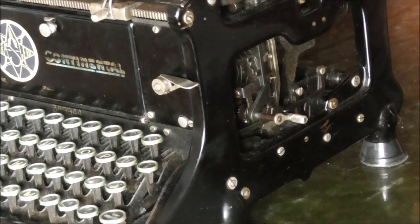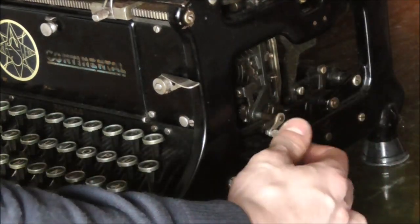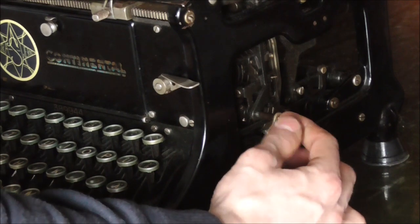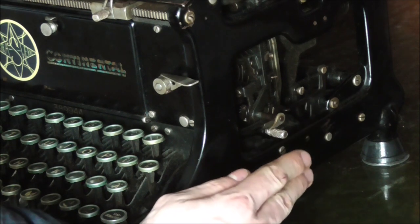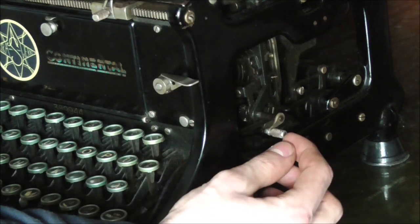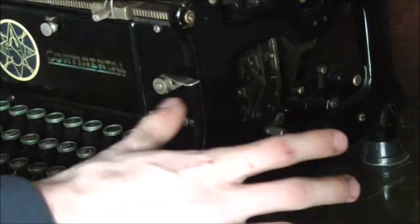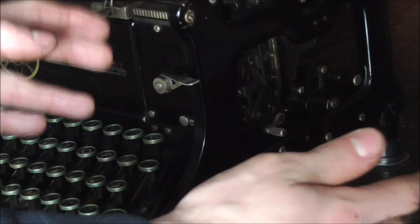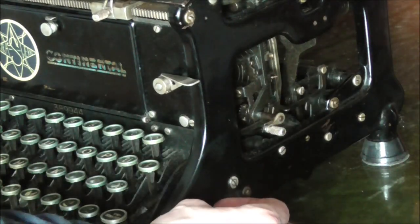The final handy gimmick on this machine is the hand crank to advance or retard the ribbon spools and change the feed direction as well. This is not standard on all machines, but for me — who doesn't write a lot — this is very handy because you can just reverse your ribbon to the very beginning and not have it dry out somewhere in the middle should you leave it for a longer period of time.